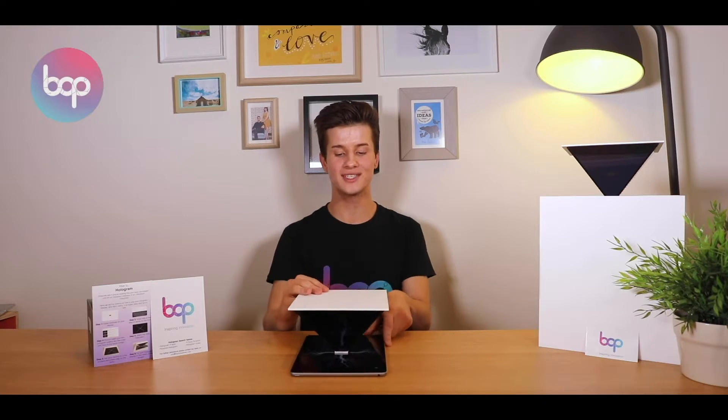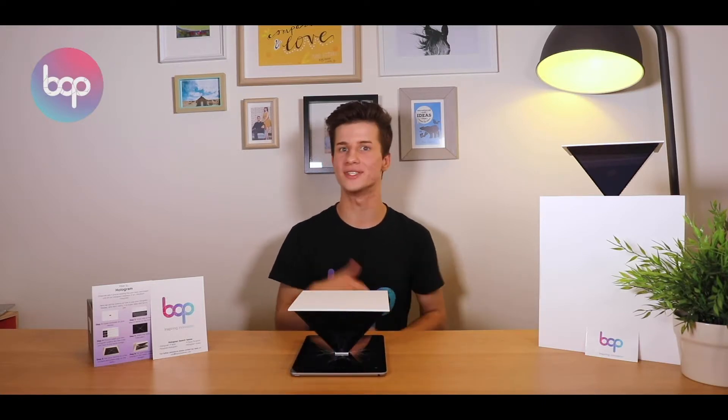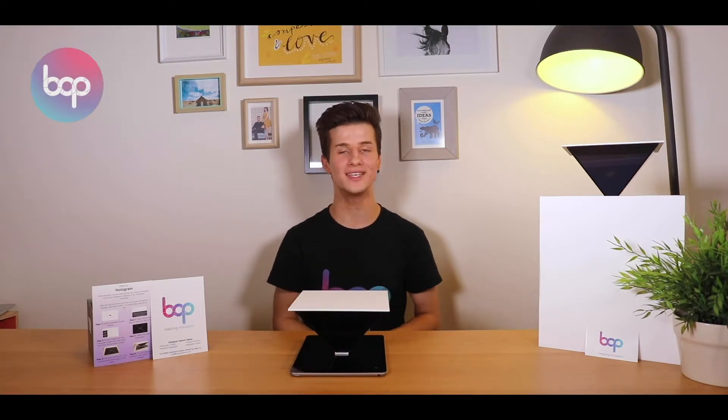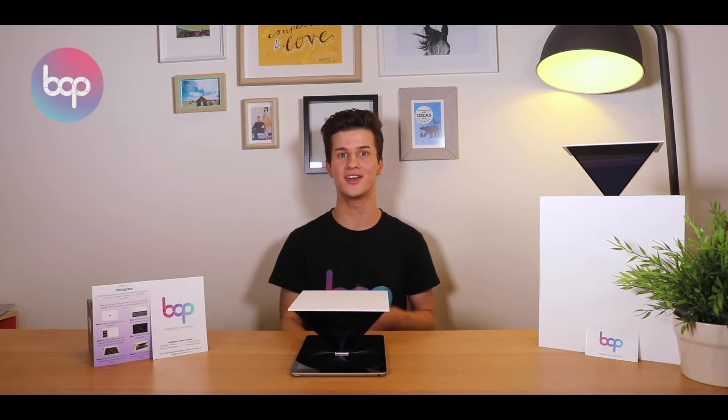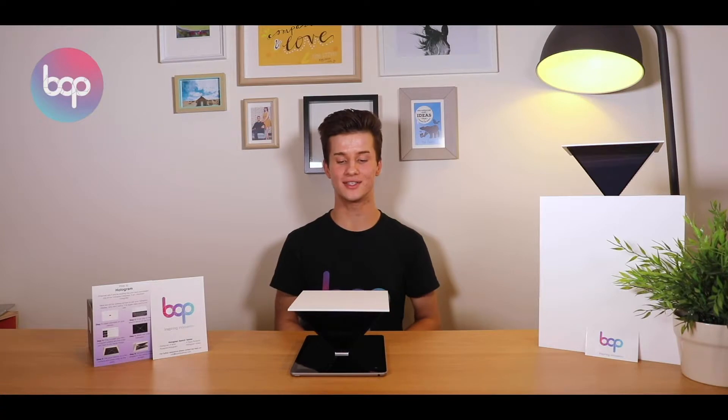These holograms can project anything you can think of — from people to animals, products and more — and we're seeing them used in the classroom for a whole range of uses. We're seeing them used in English with teachers dressing up as characters and writers and telling their story, and we're seeing students dressing up as their characters and telling their characters' stories as well. We're also seeing it used in history with ancient characters being brought back to life, such as Winston Churchill telling his story of World War II.